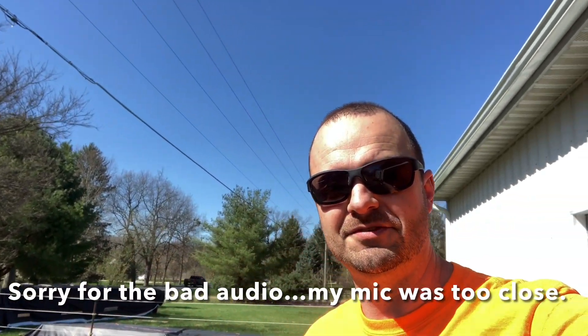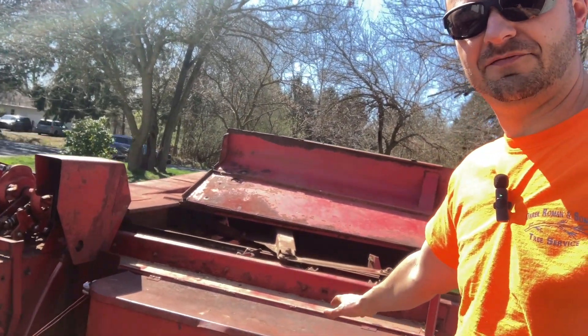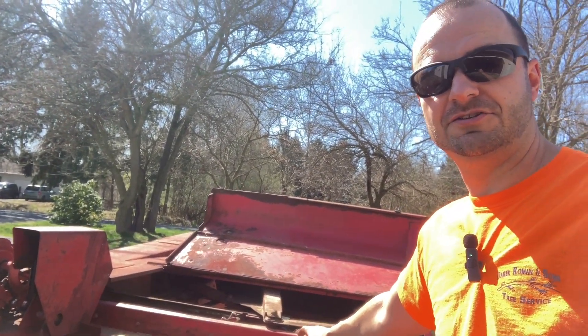Hello and welcome to another episode of the Scientist Safe Farmer. Today we are going to be fixing the slop in the feeder carriage of a New Holland 273 baler. Let's check it out.